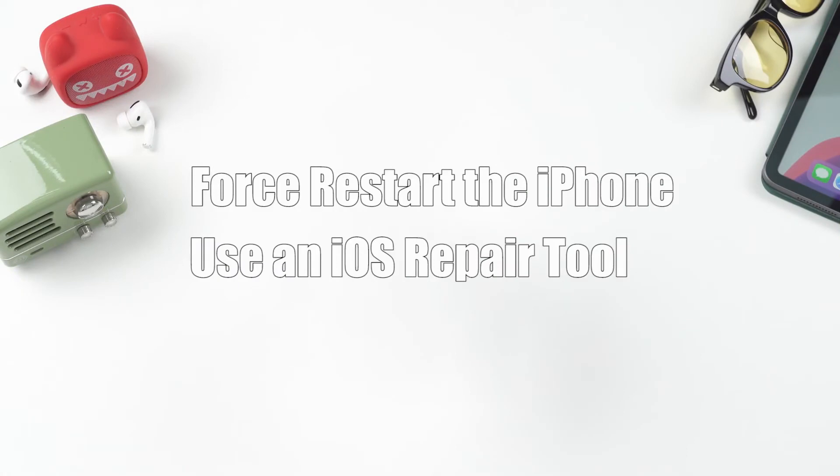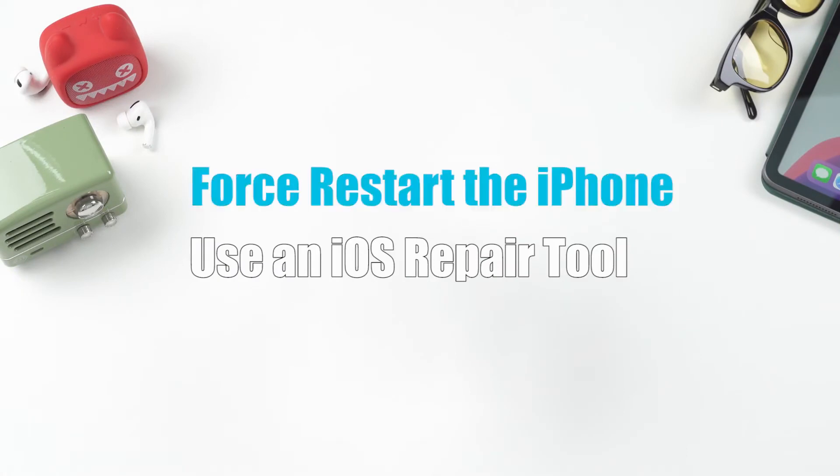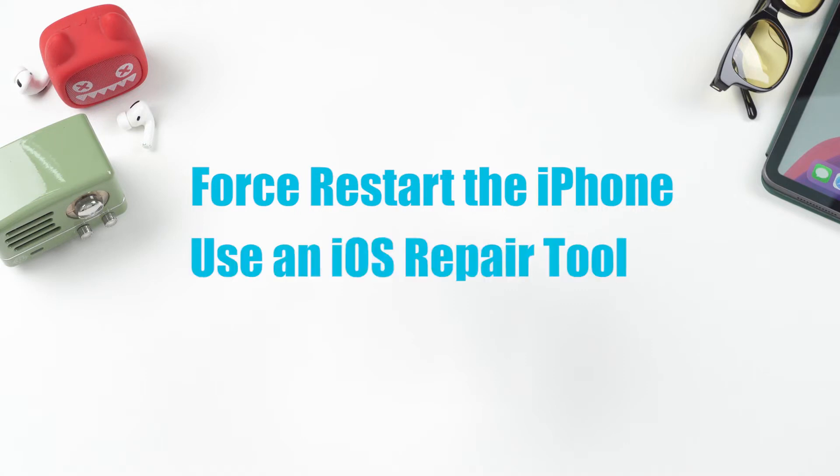Today, we'll use two methods to solve this problem: force restart the iPhone, a normal way when people find it malfunctioning, or use an iOS repair tool — a one-minute fix which causes no loss of data. Now, let's start the fix.